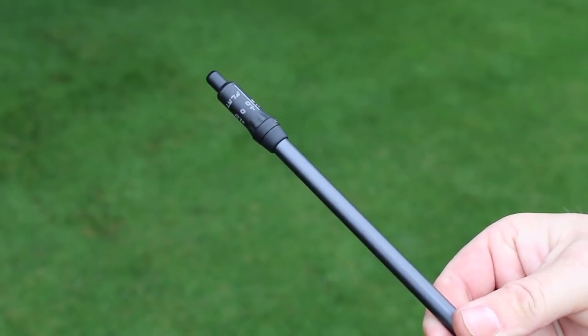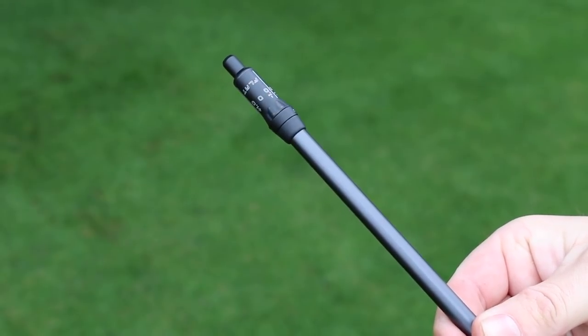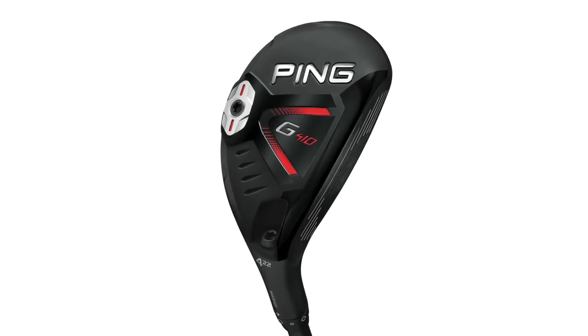For the better player, hybrids have always had the stigma that they go left. We've been able to bend them flatter for tour players in the past, but now we're making that much easier. The better player can tune these in — put the trajectory tuning in the flat position — and it will bias the trajectory more to the right, eliminating some of that left miss. Beyond the left-right fitting benefit, now that irons have different distances and trajectories, we wanted to unlock the ability to fine-tune the loft to really gap these well with your irons, passing that level of service down to the fitter and our customers as a key benefit of the G410 hybrid family.